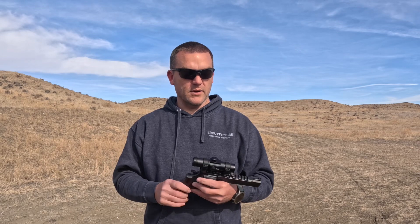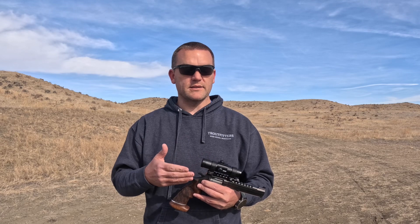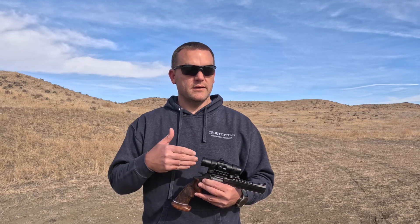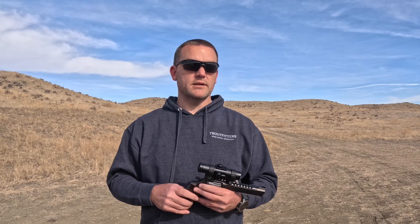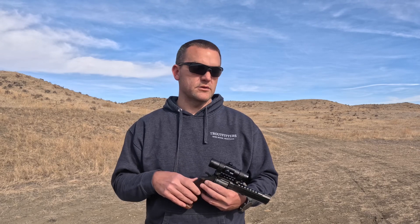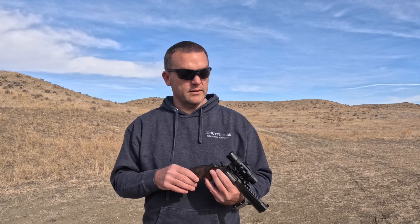For range compensation, they do make dial models. The way I use most of my dots is: I know my dot size, I know my target size — my back-to-brisket measurement or roughly what it is — and I know my range. I can estimate and hold the way I need to. That's how I made the 220-yard elk shot this year, and some of my other shots on game. I use my dot and my known target size to do my holdover compensation.